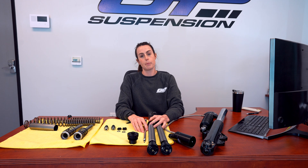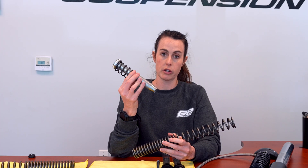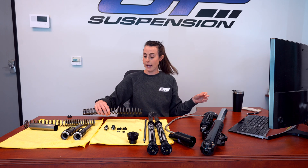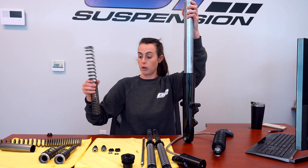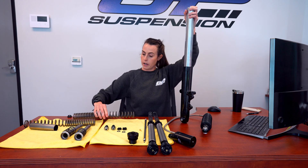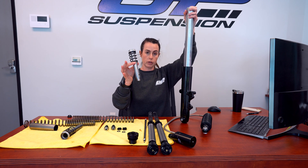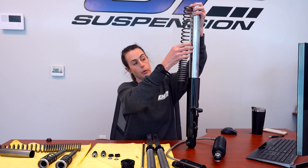There are two main components of a suspension system. Generally speaking, in most forks, you have your spring and you have your valving, or hydraulic portion of the fork. This is a Harley-Davidson bagger fork right here, and these are the actual OEM internals. The spring sits up here and the valving or hydraulic portion of the fork is down here.